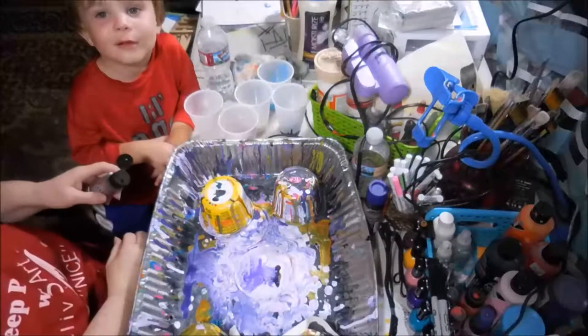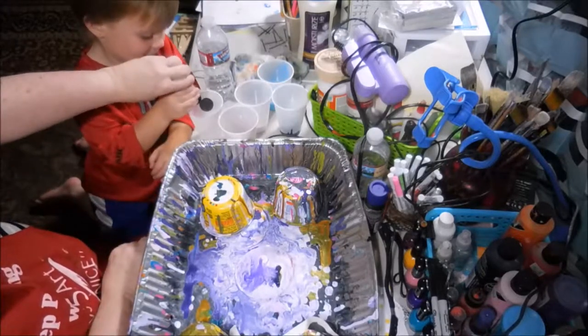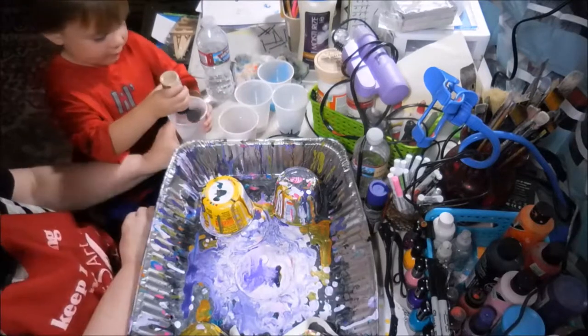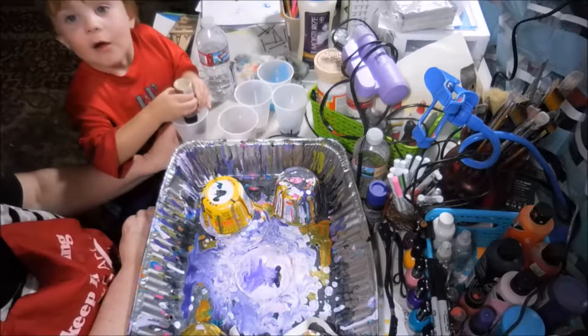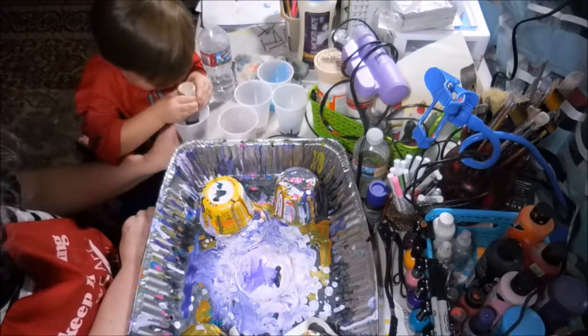Now you can see it, hello! Okay, I want to do it — it's not heavy. What are we doing today? We're making art, yes we are!